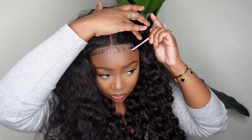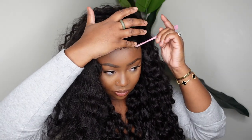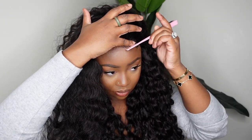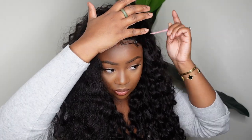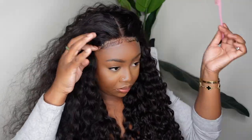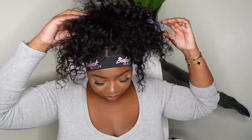As far as the lace goes, this is a 4x4 closure wig, but it also comes as a 5x6, a 13x4, and I believe one other size. Of course I have it in the description box, but you can get it as a frontal or a closure — there are about four different lace options. And of course there are options for length as well as texture, so you can go in and get what you want.